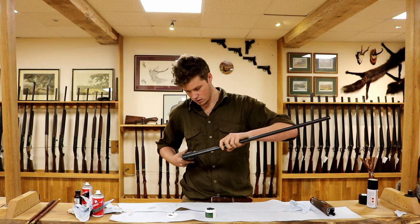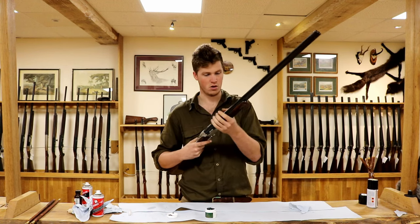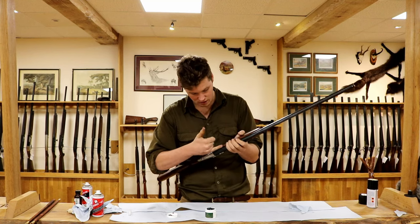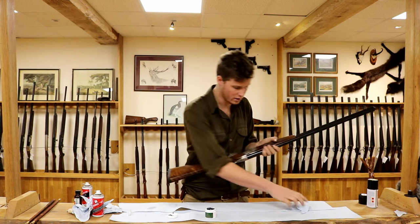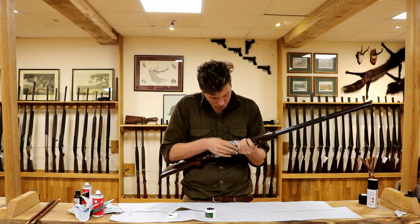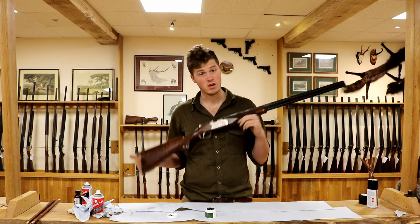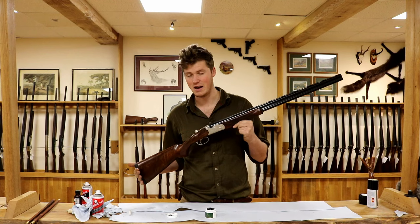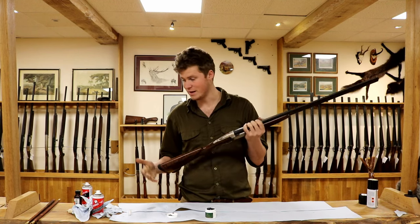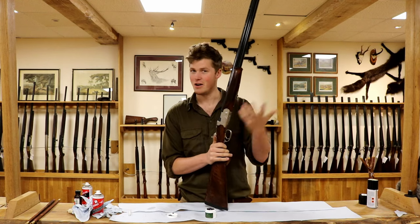Put it back together, open and close it a couple of times — you might end up with a little excess grease around the edges, but work those off with a bit of rag because you don't want that hanging around. It's ready to go in the cabinet until next time you go shooting — as simple as that. Any questions, ask below. There are plenty of different solvents and lots of different things that people use, but this is how we clean guns and I hope that was helpful.